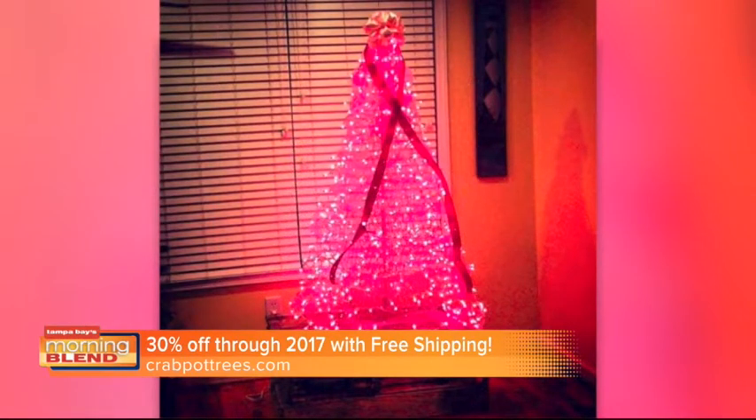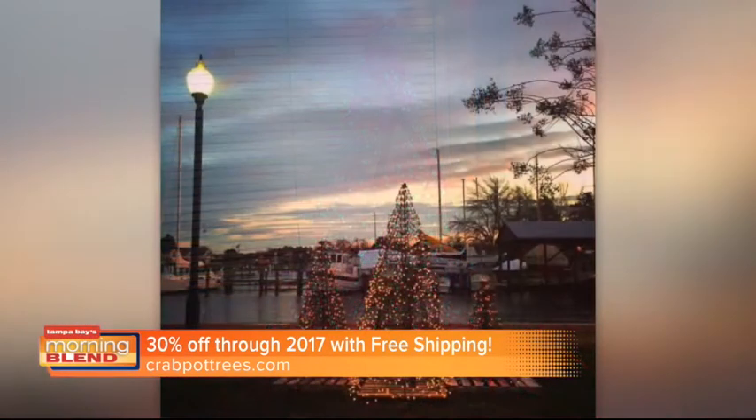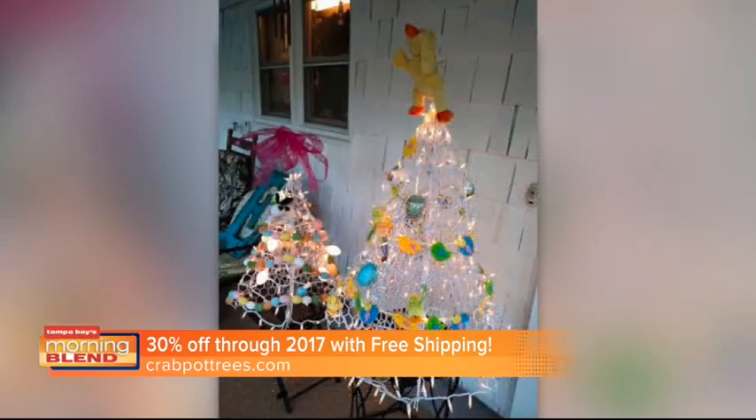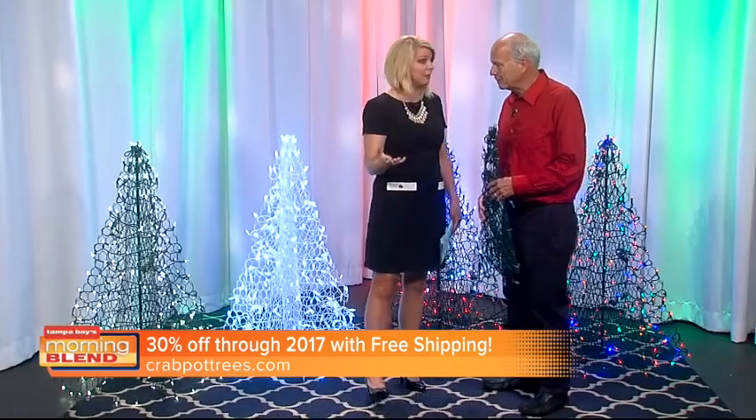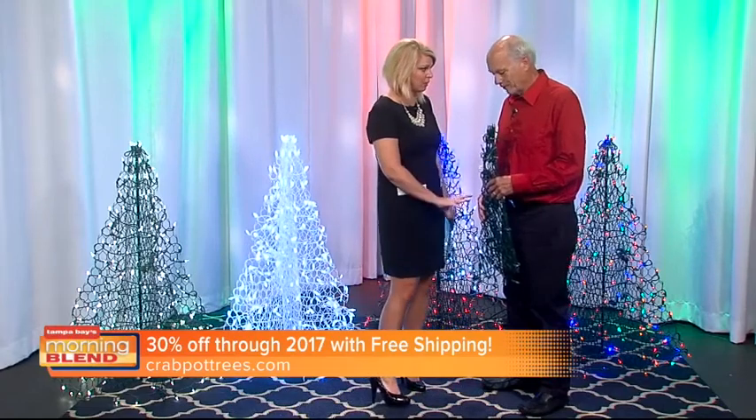They can be used indoors as well. We were saying even on boats would be really cool — all the boat parades that go on here in the Bay Area. I want to show how you were talking about how we can fold these up, because that really is the beauty of this as well. And they come pre-lit when you buy them, they're already with lights.